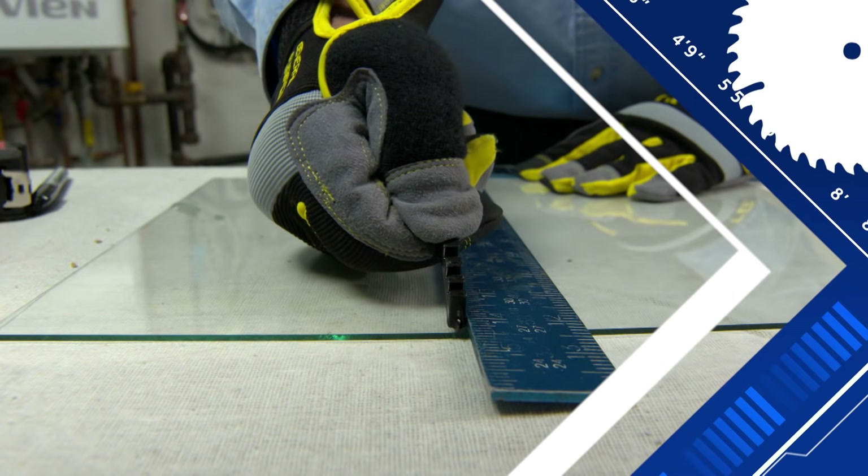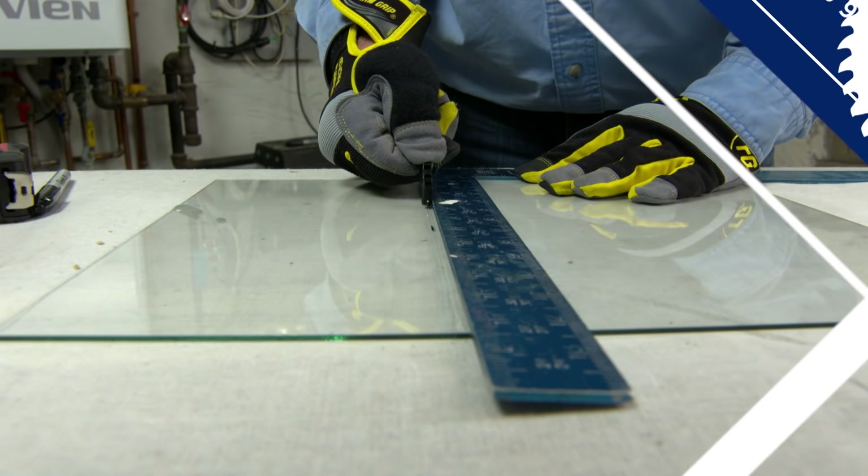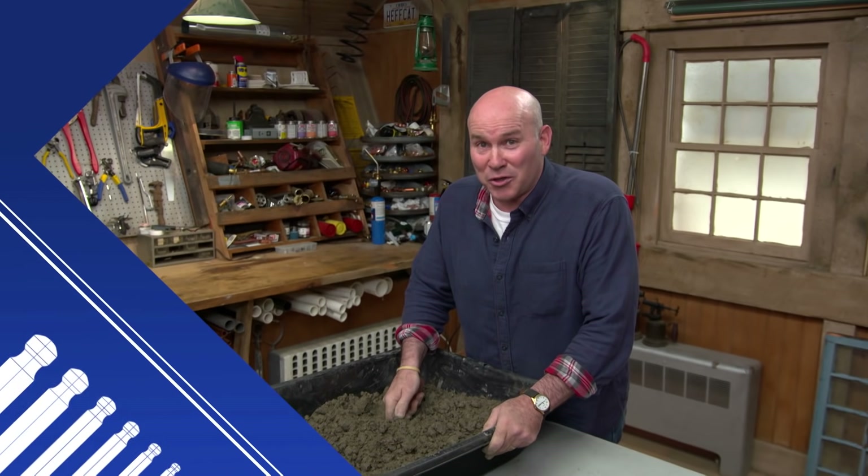This basement window has seen better days, but the fix isn't as complicated as you may think. I'll show you what to do. Now I'm going to score it — I want to push down firmly and make one cut and one cut only. And I'll give you the recipe to make your own concrete.